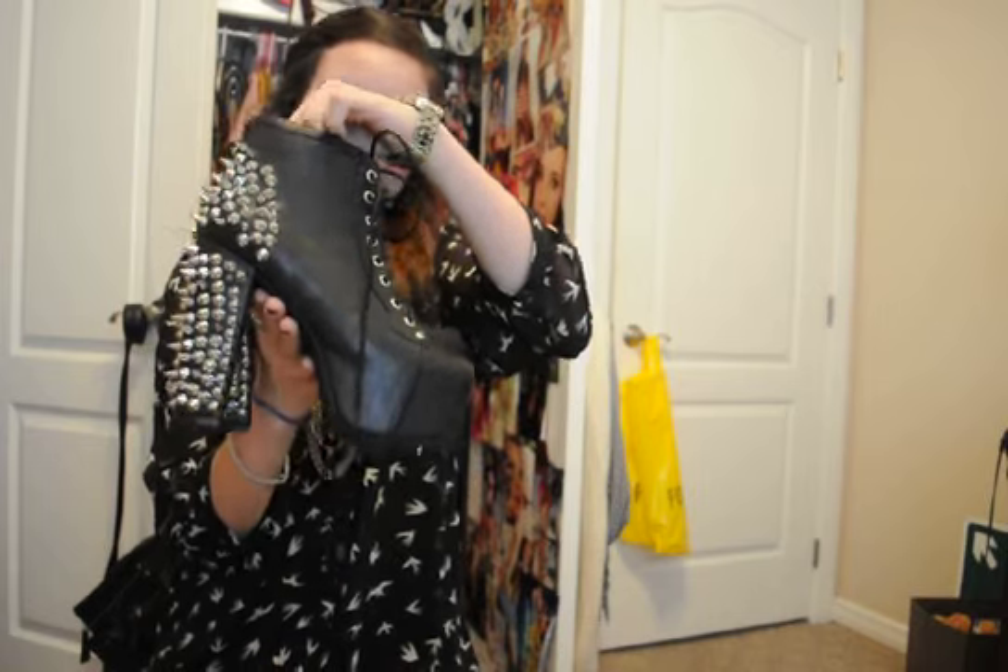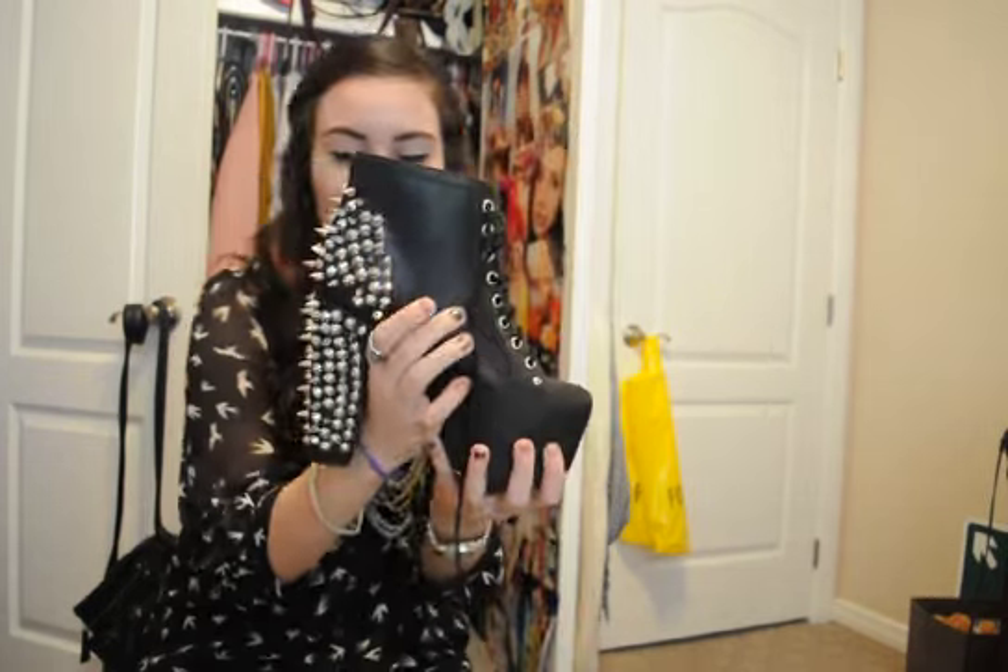Hey guys, I just wanted to do a quick little review of my new shoes. They are Jeffrey Campbell — I got the Jeffrey Campbell Lita Spike — and they are just gorgeous. I can't even explain how much I love these shoes.